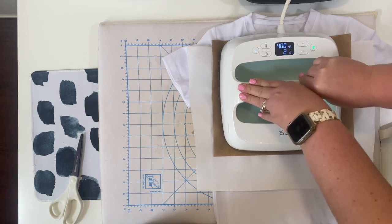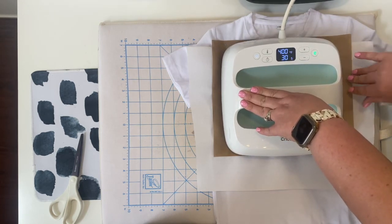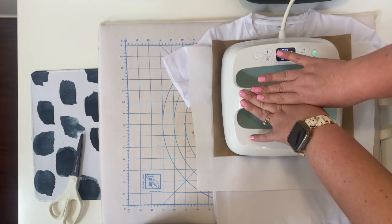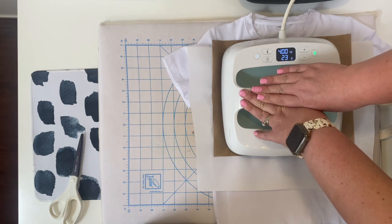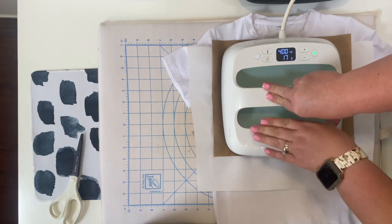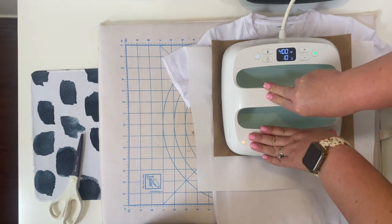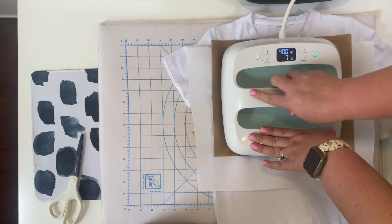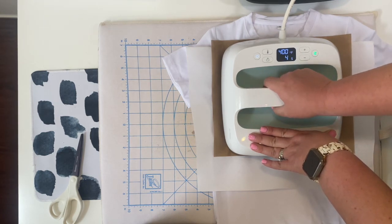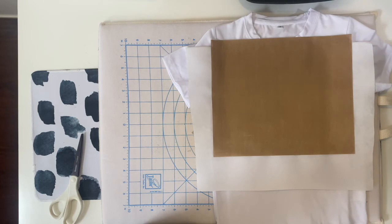It's going to beep and then I'm just going to slightly slide down and let it go for another 30 seconds. I'm so nervous — I hope it turns out. It's just craft supplies. Alright, so seven seconds left. I moved a little bit — I hate when I do that. Okay, I'm just going to lift it up. There's a little steam and smoke there, so I'm going to let it cool a little before I completely reveal.